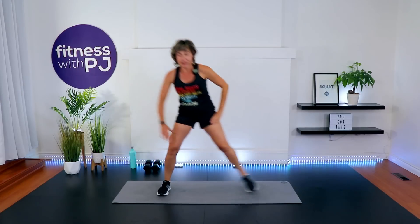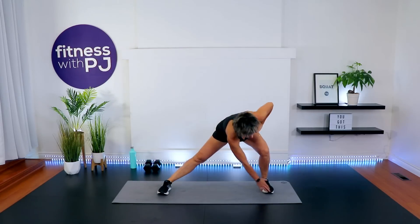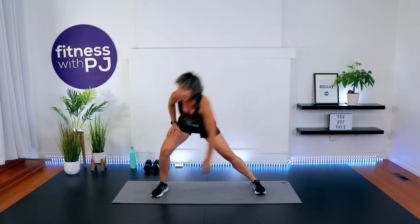Last three, two, one more. We're going to do the other side. Ready? Stay squared to me. Good job. Step it out, push your bum back.